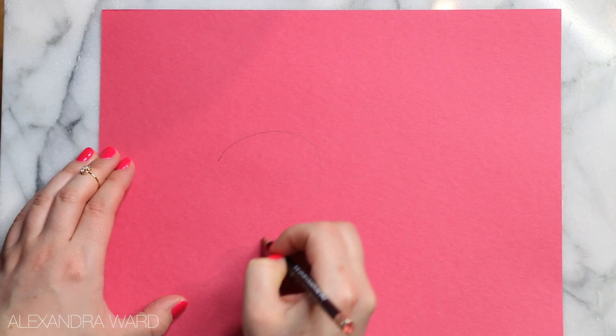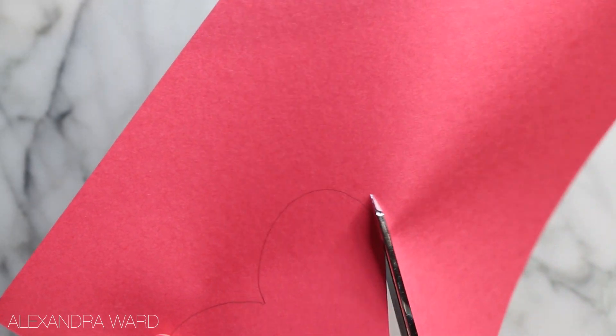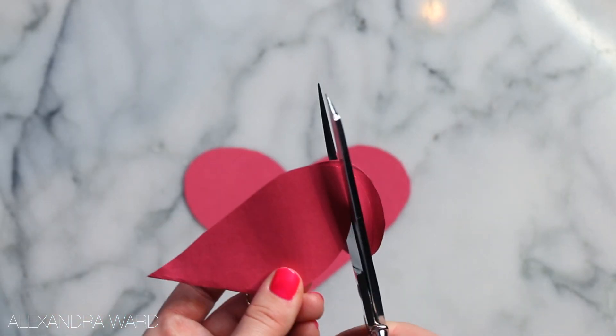First, you're going to cut a heart out of construction paper. After I did this, I took that heart and laid it on top of blank construction paper, traced around it to keep them the same, and cut that one out as well. When you're done cutting your second heart out, you're going to cut the center out of it, like so.